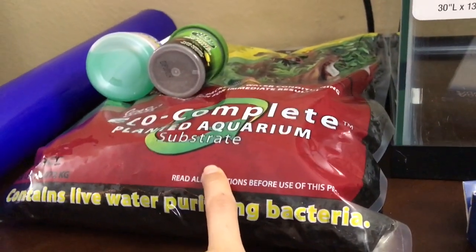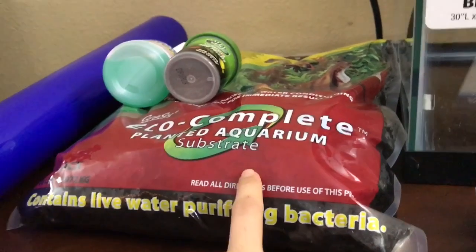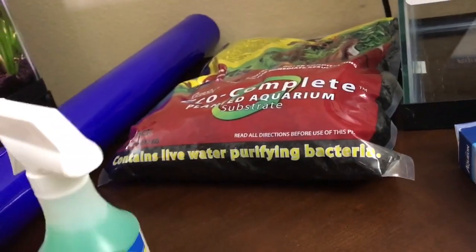I also got the Eco Complete Planted Aquarium Substrate online as well. And then these three items I bought at Petco.